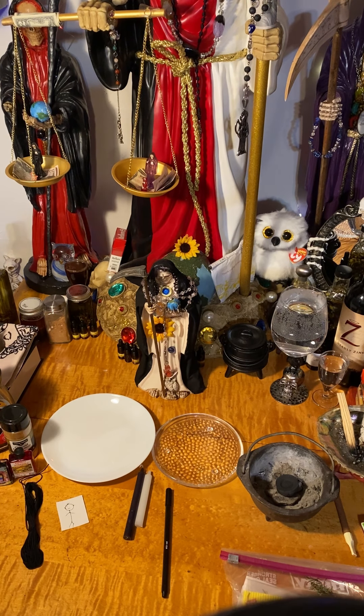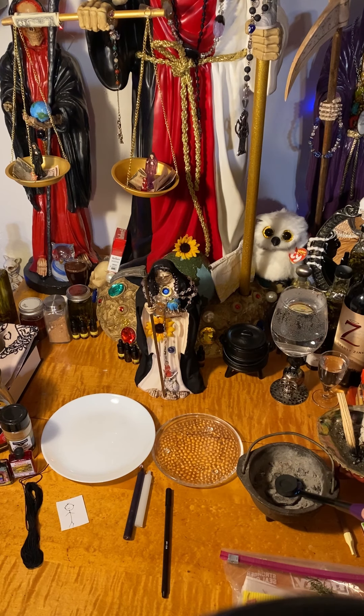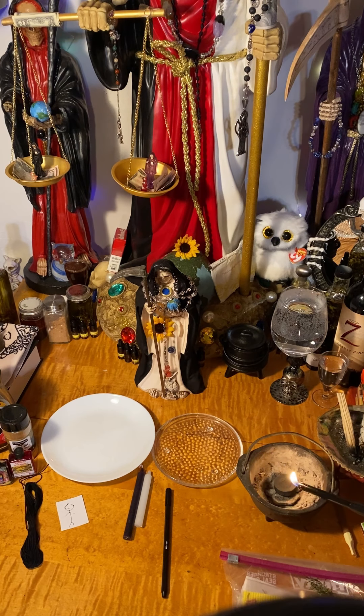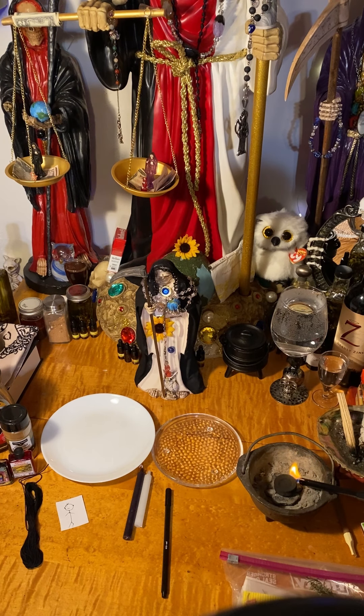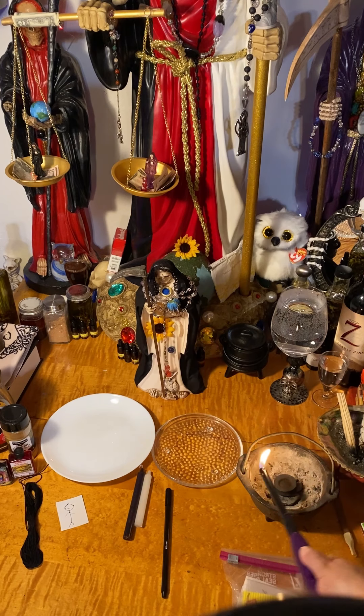Without further ado, let me begin by lighting the charcoal. I want this to start burning and heating up because I'm going to be putting some rosemary on here. And while this heats up, I'm going to be continuing on. This takes a minute to heat up — that's why I'm using the lighter, because I don't want to sit here burning through a lot of matches.